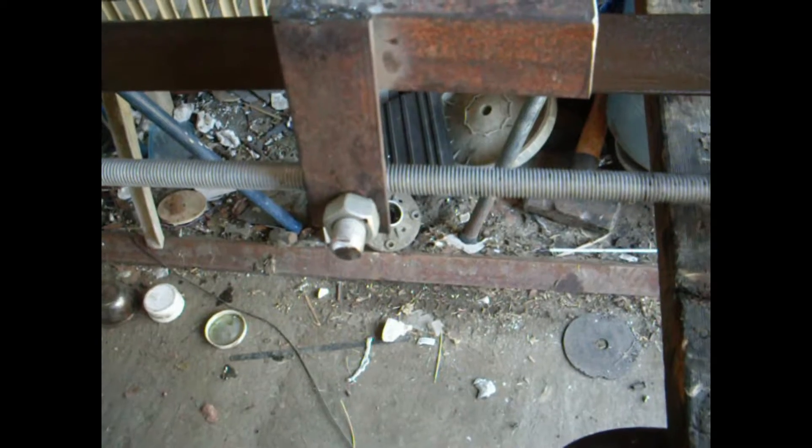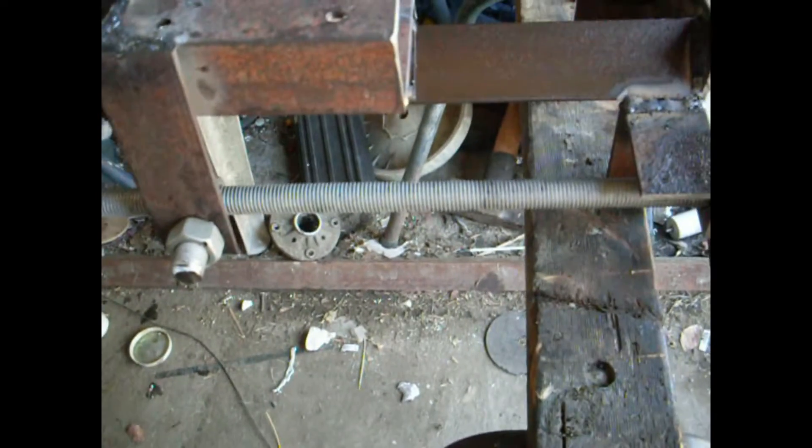Ah, another day in the shed. Look at all the garbage everywhere — what a mess. Somebody didn't sweep the floor. Not to worry. What I've got here — today we are mounting the feed thread on the lathe.